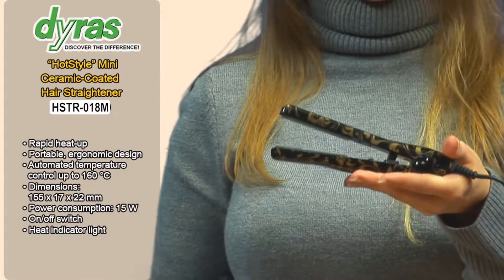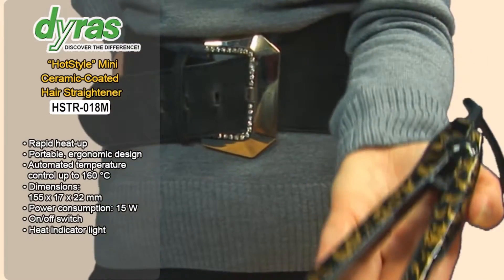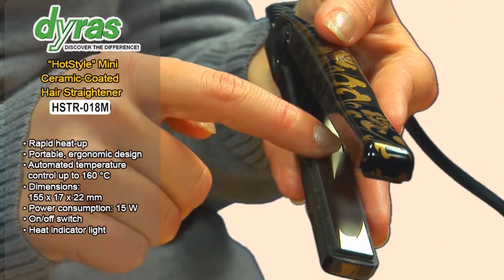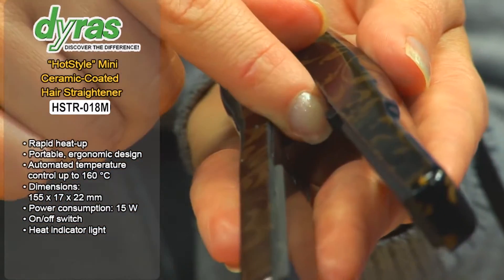The Dyrus Ceramic Coated Hair Straightener is a convenient solution for sophisticated hairstyling for any hair type. Make sure you set the plates to the temperature most suitable for your hair using the temperature control dial.